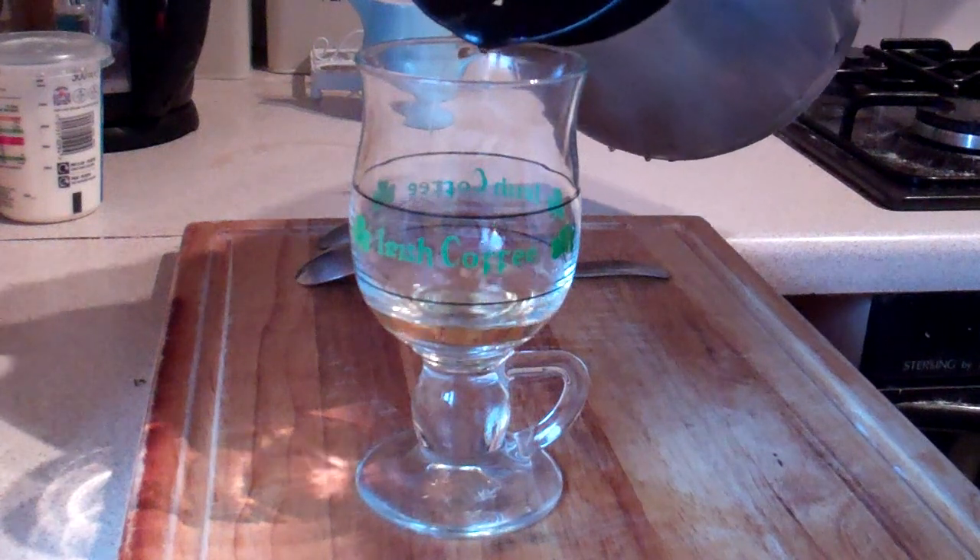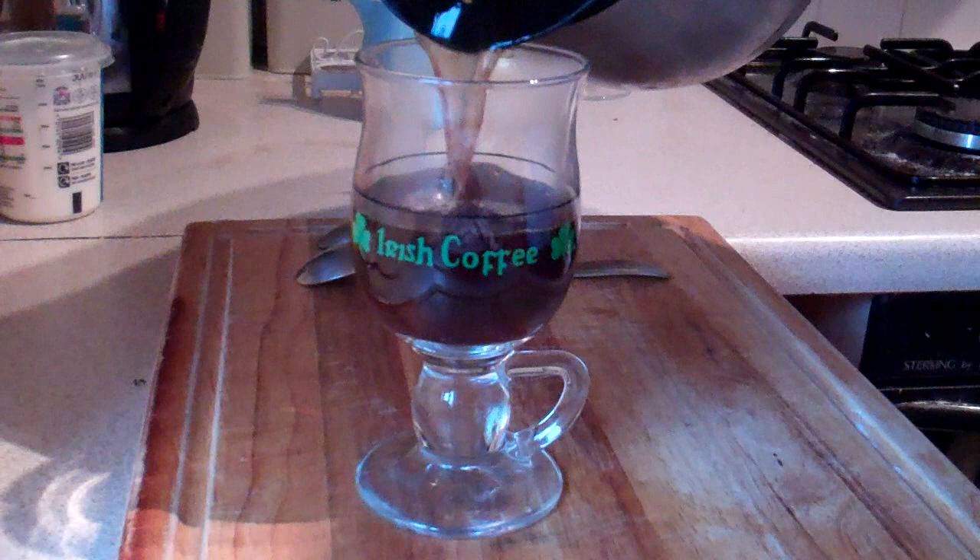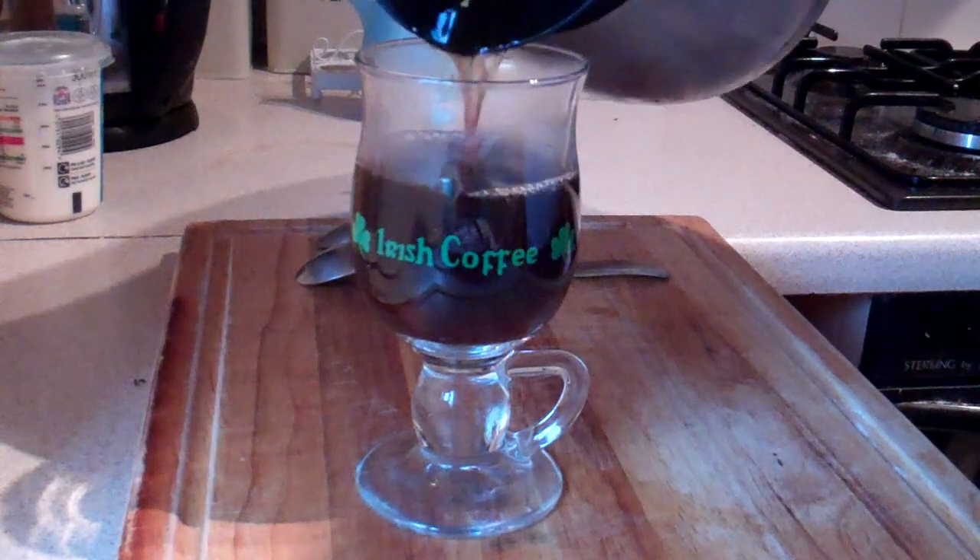Into that, we want to add some strong, freshly brewed coffee, about three quarters of the way up your glass.